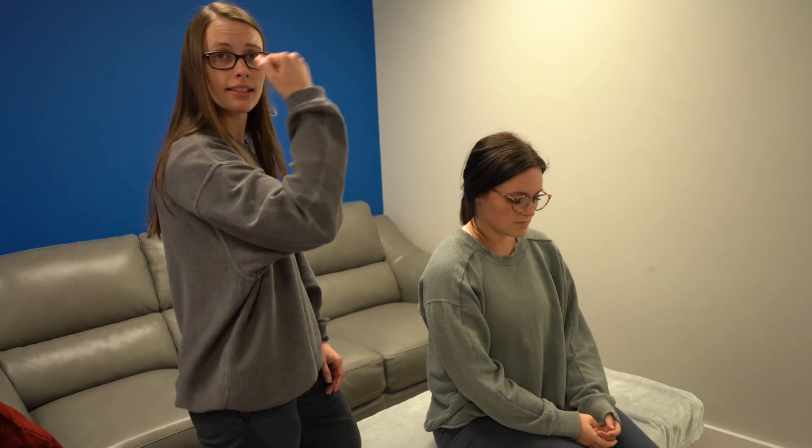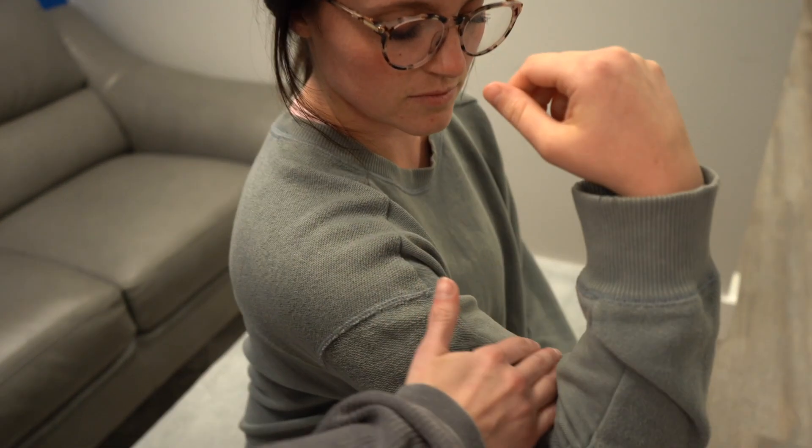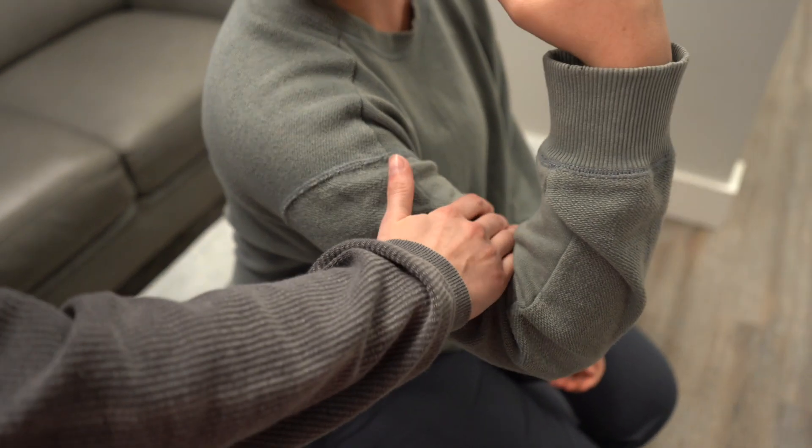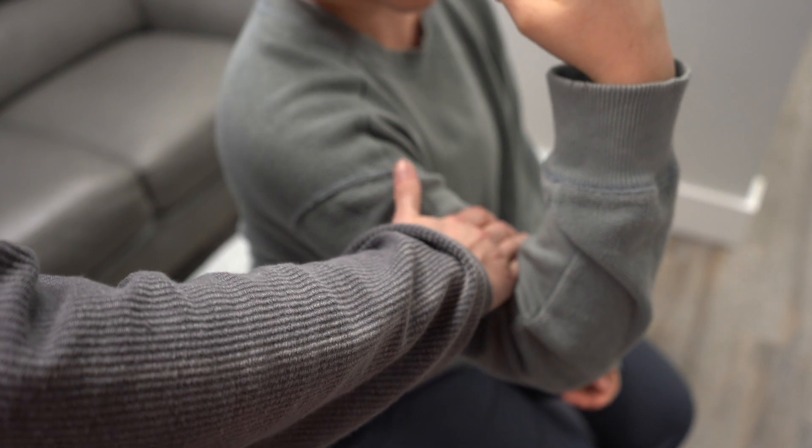I'm doing the coracobrachialis. I'm going to have Kennedy's arm up like she's flexing and apply pressure down at the one-third part of the humerus towards extension and abduction.